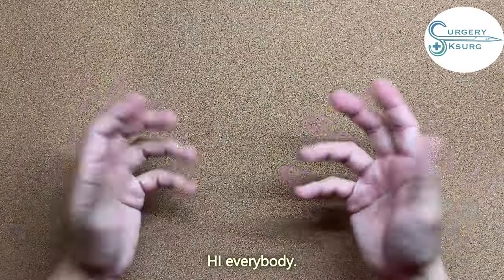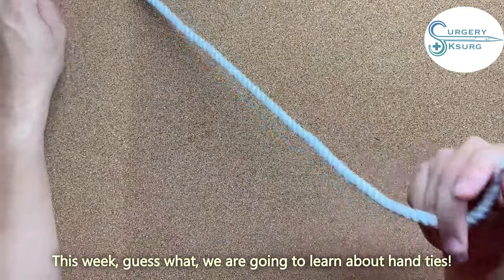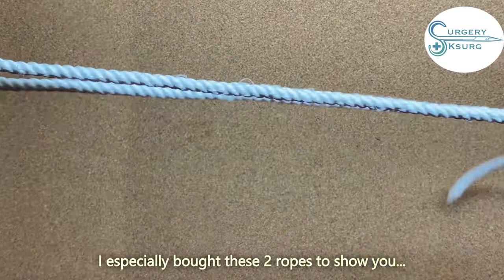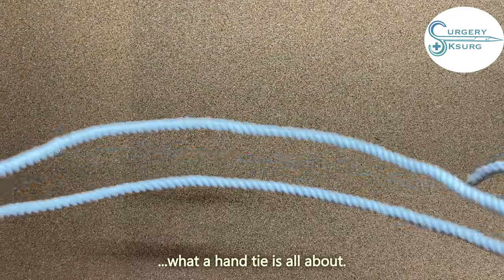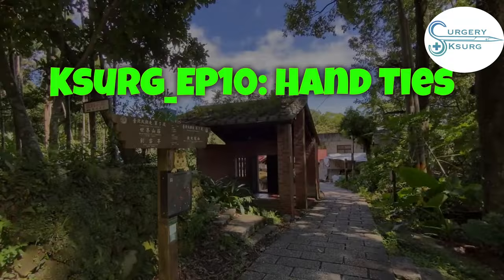Hi everybody! This week we are going to learn about hand-tie. I specially brought these two ropes to show you what a hand-tie is all about. Let's move on.